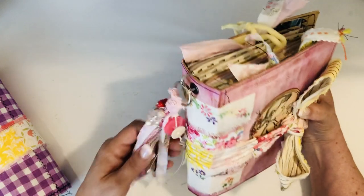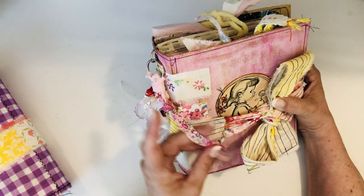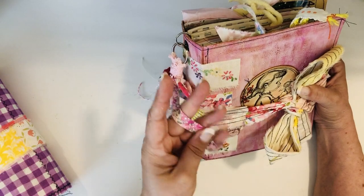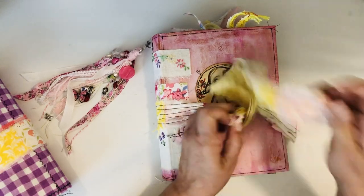I love this right here - this is some rickrack and I think it came from something called The Felt Pod. It came in some happy mail and it's just really pretty, super soft. I thought it was really pretty on here.